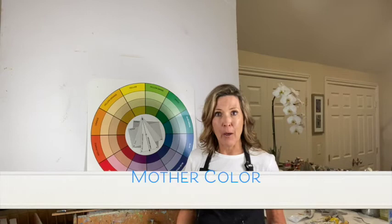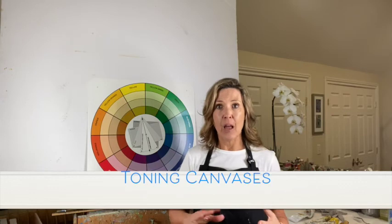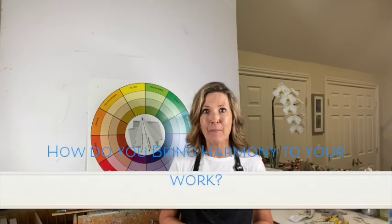You can also create a mother color, which means you have some color present in each mixture — even just a tiny bit. You might mix up a gray or use a blue and put a little bit of that blue in each color — that can unify your palette tremendously. Toning your canvases in solid colors creates nice harmony, and glazing your paintings also helps. I hope these tips help bring harmony into your paintings, and I'd love to hear in the comments how you're creating harmony. Until next week, cheers!